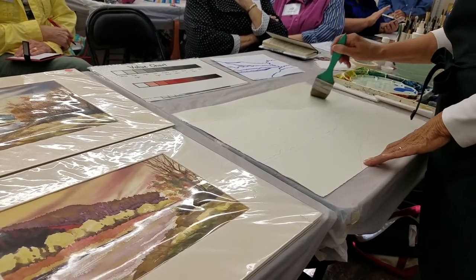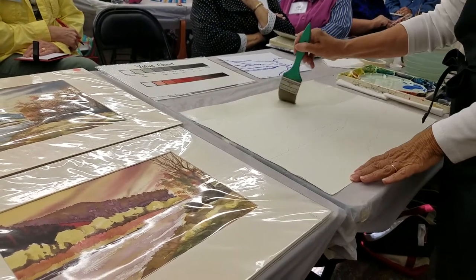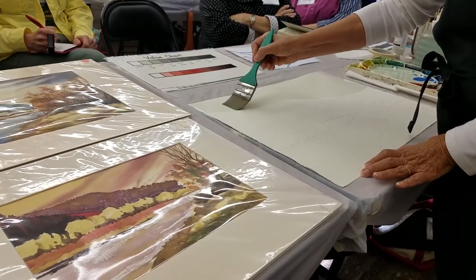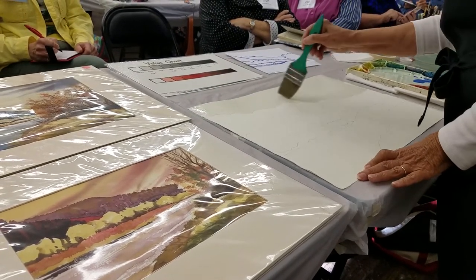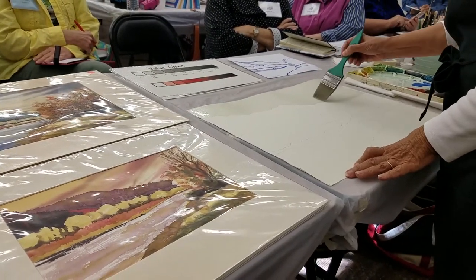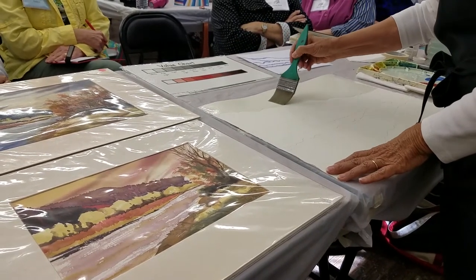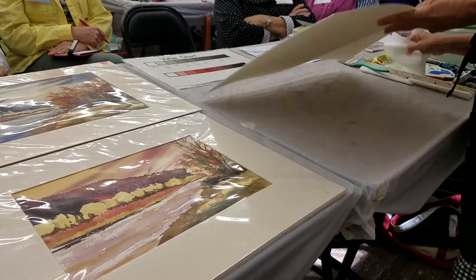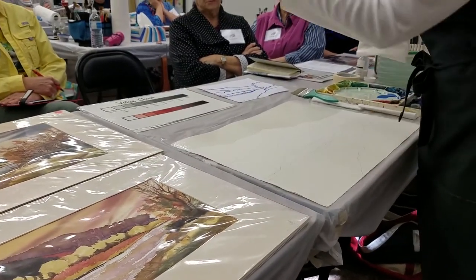I'm going to pretend that tree isn't there. I'm going to go right over it because maybe we want some of that sky color poking through some of the foliage of that tree. Notice how much water I'm putting on here. I've gone back and forth several times because I want to have a nice, consistent glazing of water, and if I don't go with my exact line where my mountains are going to be, that's going to be okay.